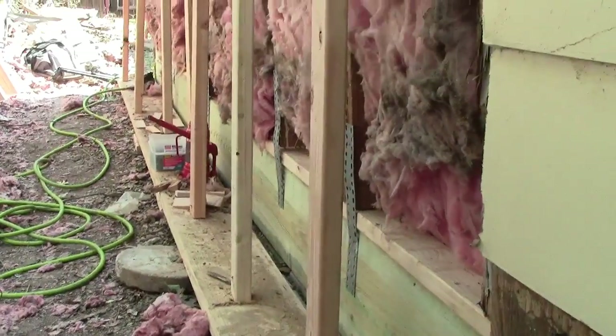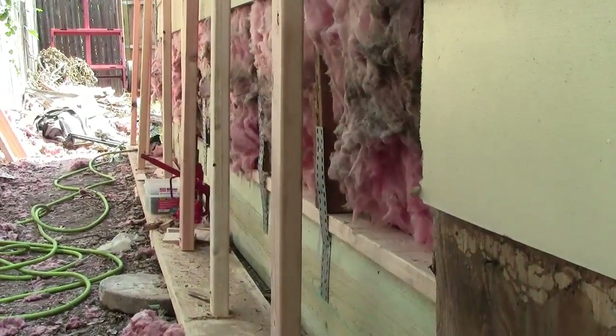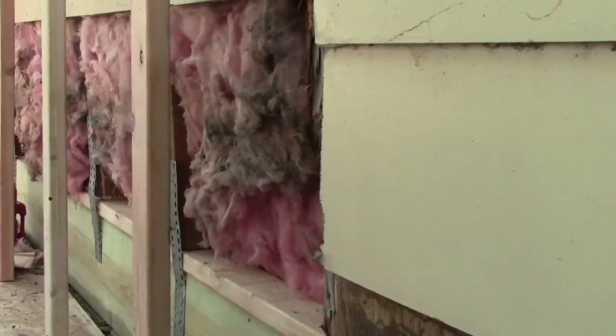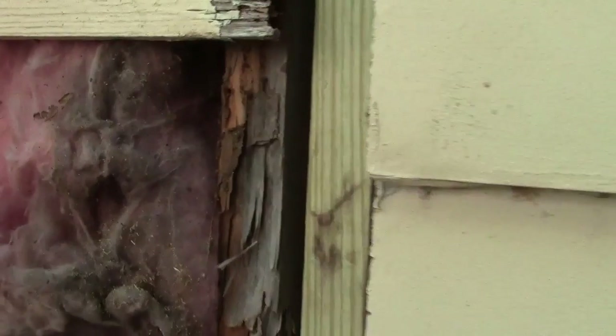We're working on a garage today where we've got mucho bunches of termites that have moved in. Well, we finally got rid of the termites, but you can see how they worked up some of these 2x4s. Some of them went up quite a ways. This one we've replaced here, this one we've replaced here — they'd gotten all the way up into the top of the 2x.